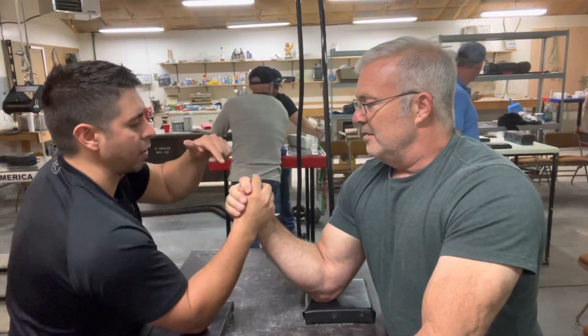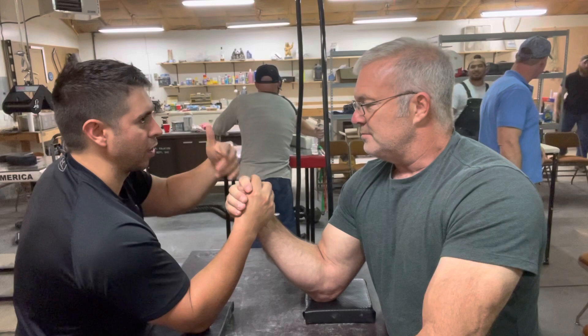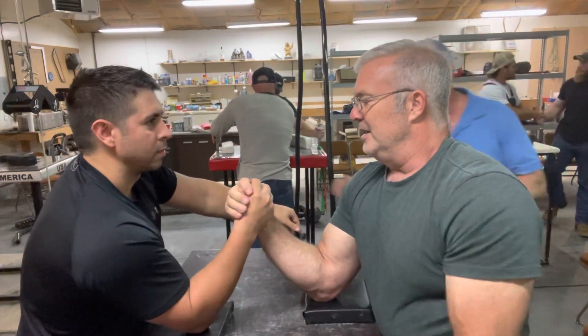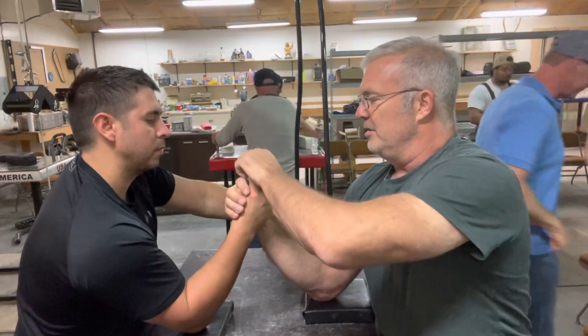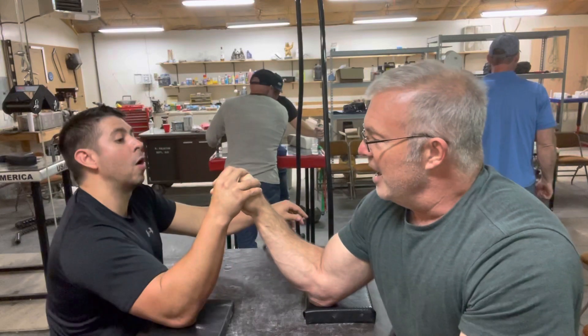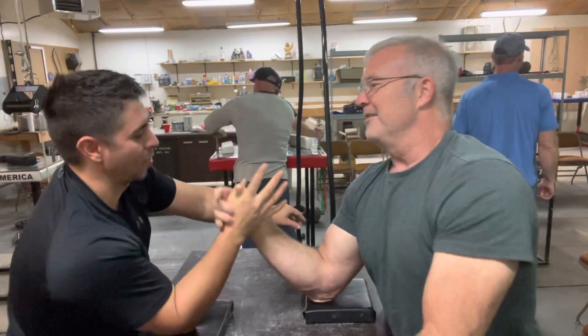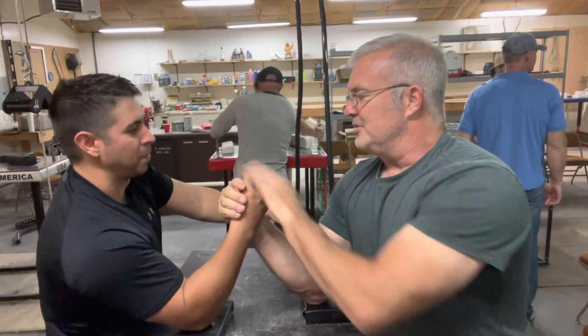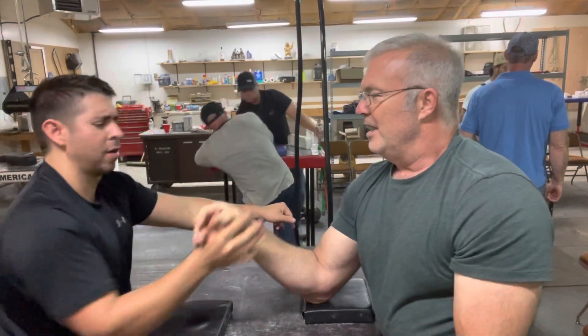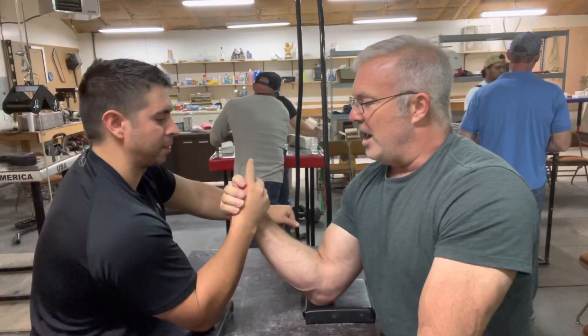I've heard people say they float a finger and I don't know what that means. The reason they are floating that finger — put it up in the air, ready, go. It's to catch you. It's to allow you to roll right into my hand.